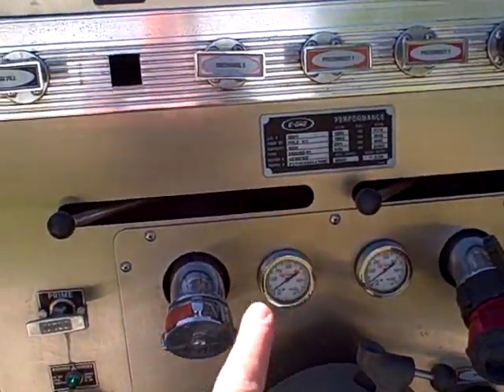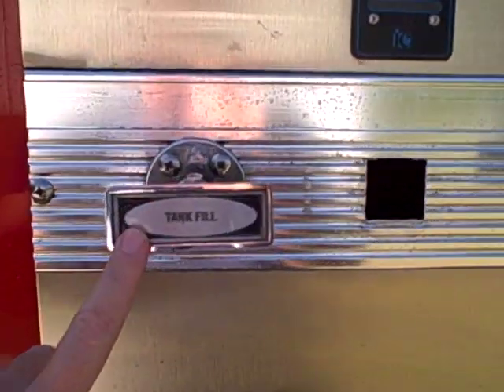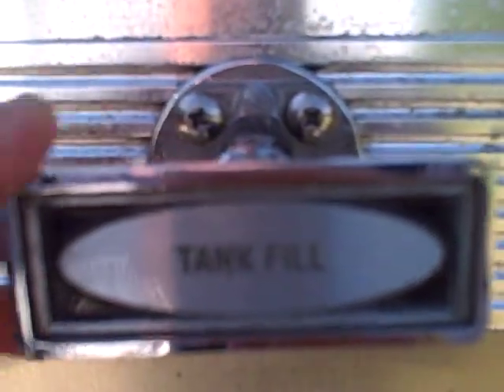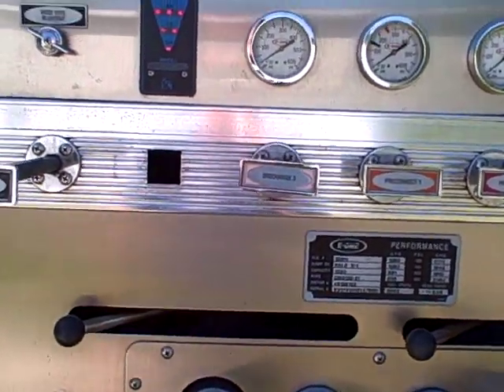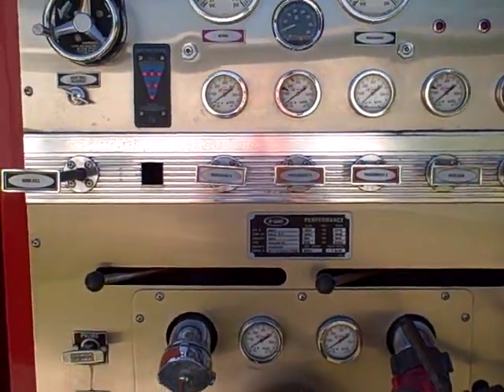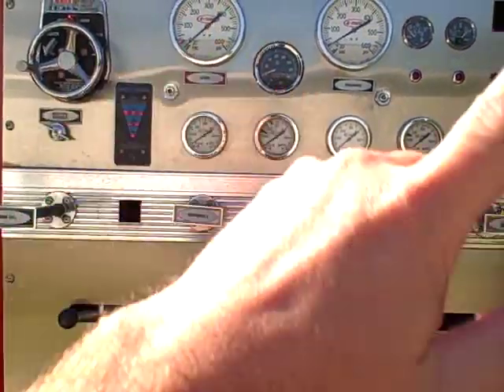Because that water is being spun up and pressurized in the pump, you want to recirculate it — allow it back into the tank by pulling the tank fill valve. Now you have the pump in gear and in recirculation mode.